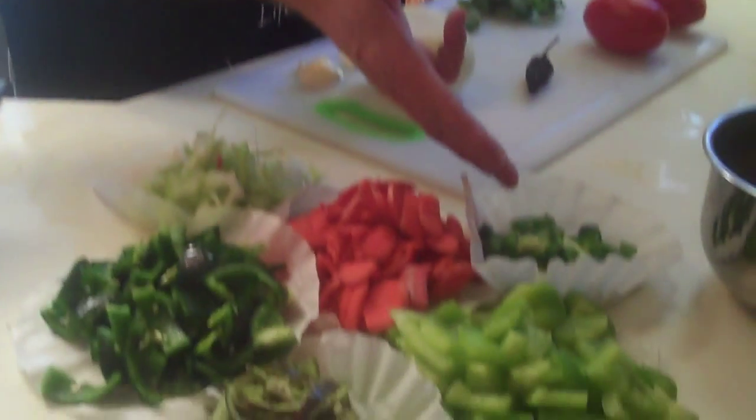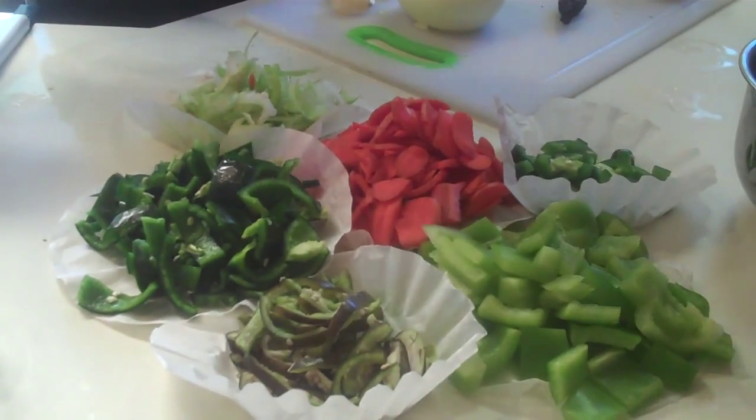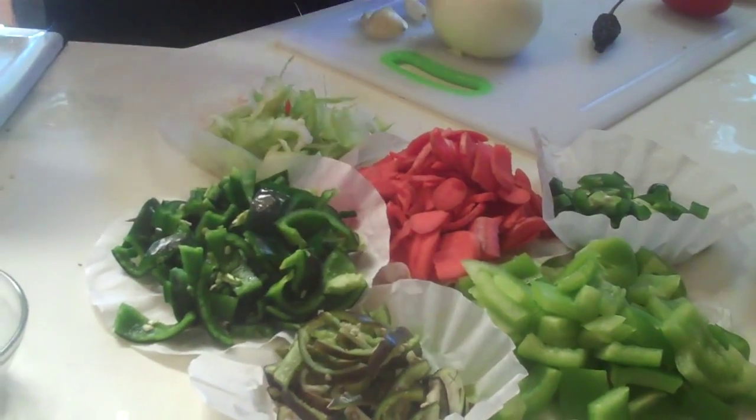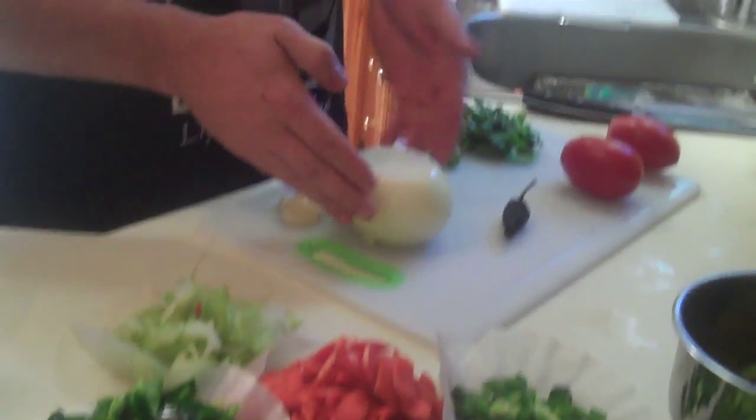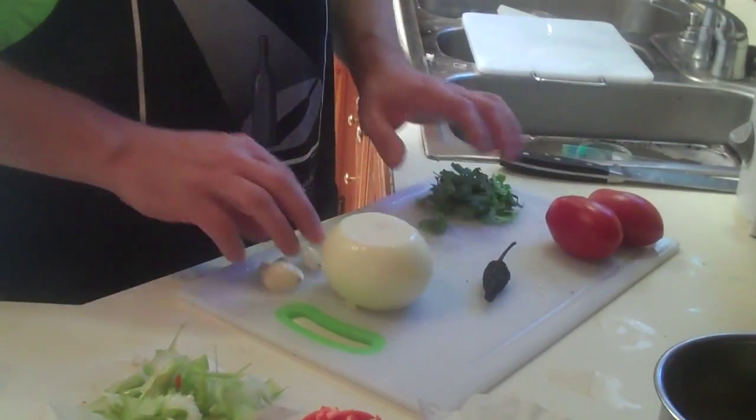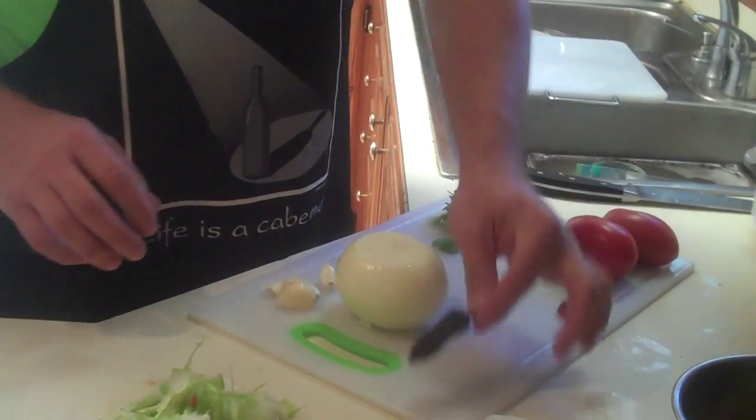While that's working, we're going to introduce you to the rest of the players of this program. We've got two jalapeños, black heart pepper, poblano pepper, celery, carrots, and bell pepper. We have an onion, a couple tomatoes, cilantro, garlic, and one chipotle pepper.